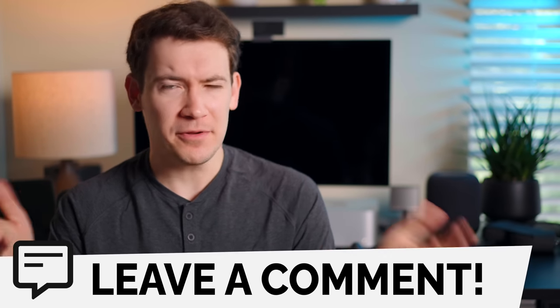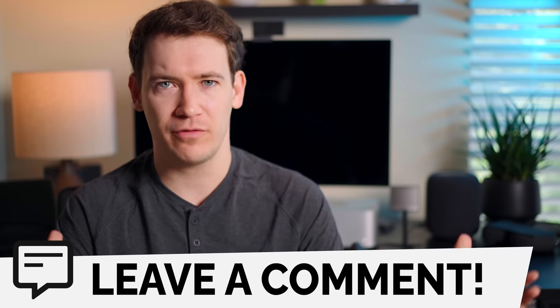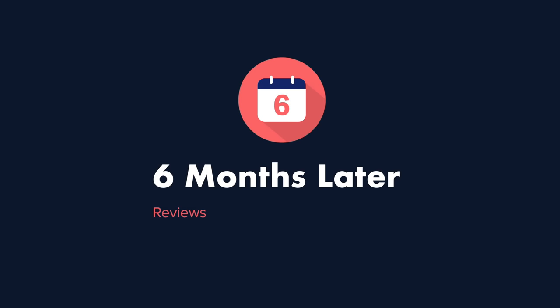Let me know in the comments how you like this format — doing a check-in at the beginning of the review period before the full in-depth six months later review. If you like this video, give it a thumbs up and subscribe to see the full six months later review of the Sony WF-1000XM5s. You can find more of our audio and speaker reviews by clicking the videos above. For Six Months Later, I'm Josh Tedder — thanks for watching.